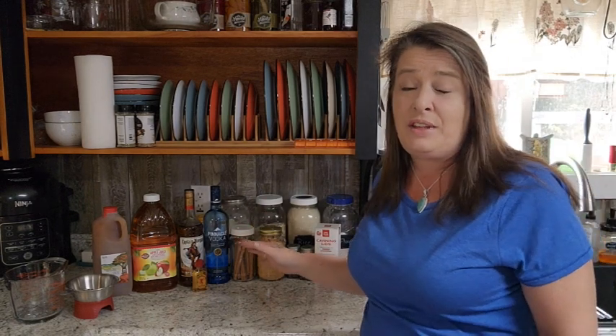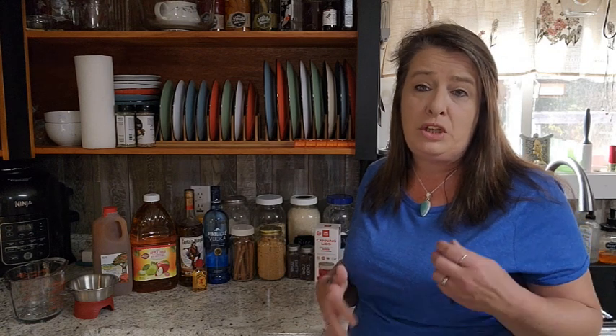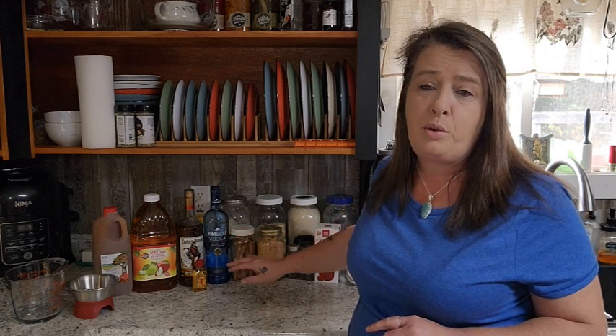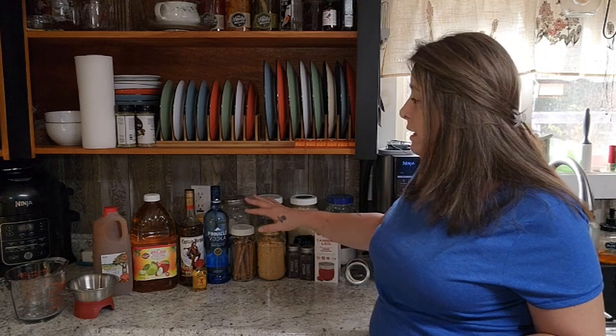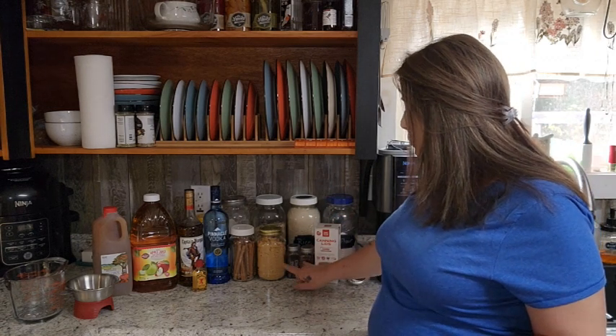We're going to use just a few ingredients — it's really easy to do. We are not going to can this; we're going to put it in mason jars for storage. You'll need to keep it either in the refrigerator, or if you have a root cellar or cold storage that doesn't freeze but stays under 50 degrees, that would be perfect. We're not canning it because of the alcohol — we don't want to burn any of that off. We'll just jar it up, which makes it super simple and easy.